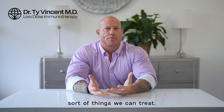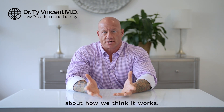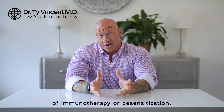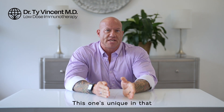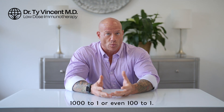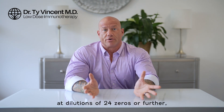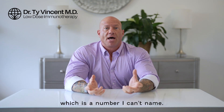I'll have a later video that talks about what sort of things we can treat, but for now let's talk about what LDI is and a little bit about how we think it works. There are lots of different methods of immunotherapy or desensitization. This one's unique in that the dilutions we use are way further out, way more numerically diluted than with any other sort of antigen therapy. Conventional allergy shots used to treat hay fever in an allergist's office might have dilutions of around a thousand to one or even a hundred to one. LDI usually starts at around a million to one and then goes further out than that. Some people respond at dilutions of 24 zeros or further, which is a number I can't name.